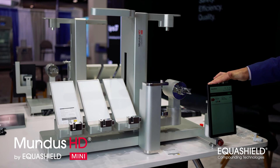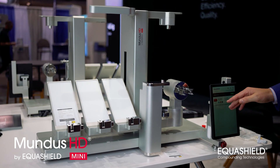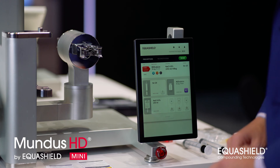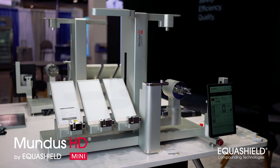I'm going to start with the Equishield Mundus Mini HD screen. This is the instructions that are going to tell me what to do to compound the drug. I'm going to swipe this to the right. Now it's telling me what I need to load into the proper channels to begin the compounding process.